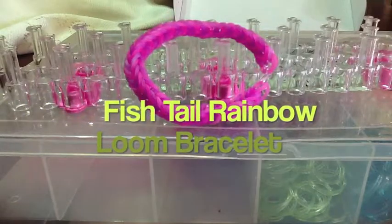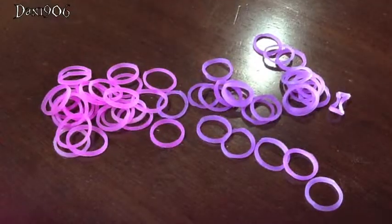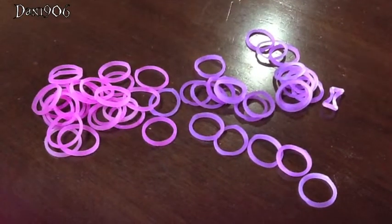Hey guys, so today I'm going to be showing you how to make this Fishtail Loom Bracelet. Here are the bands I'll be using — pink and purple.